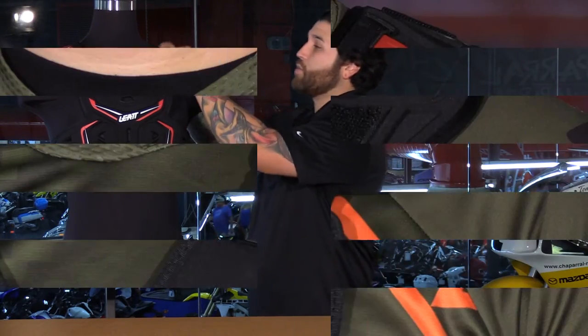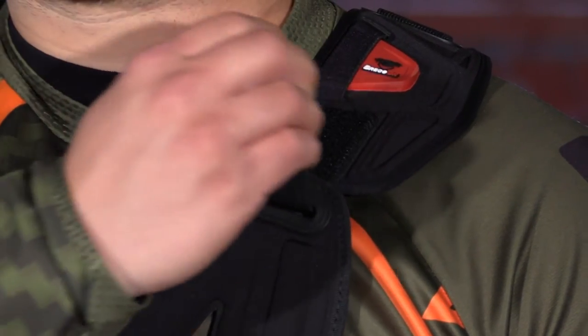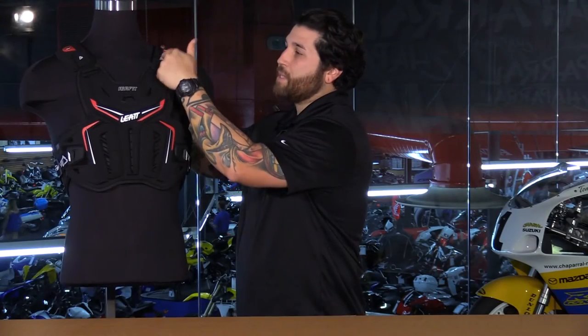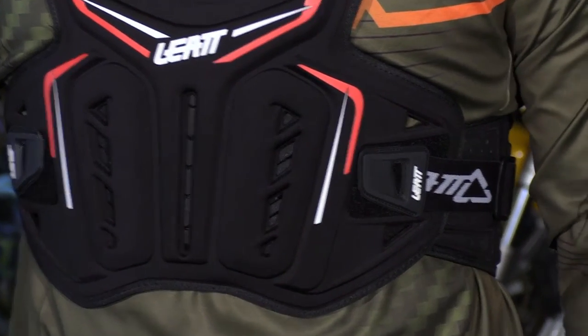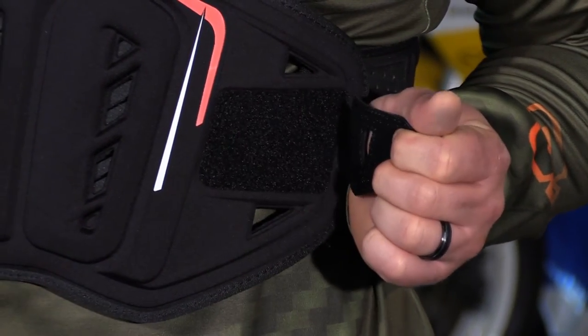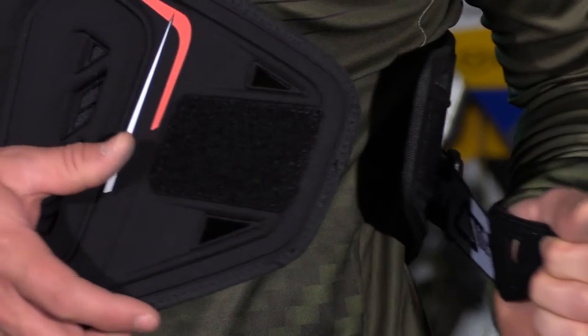That being said, the adjustability on this thing is very nice as well. On the shoulders, you have two straps with Velcro. This allows you to adjust the top portion of the vest, and if you need to drop it down, you simply open up these adjustments and it will lay lower on the core. On the flank, you have two flaps that overlap each other, and then you have a simple Velcro enclosure with a large TPR pull tab, which is going to be very easy to get to.